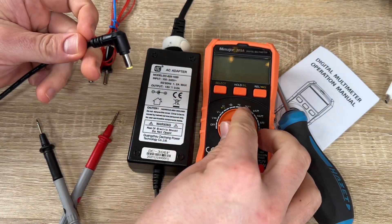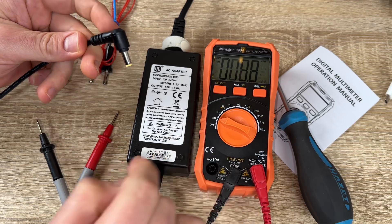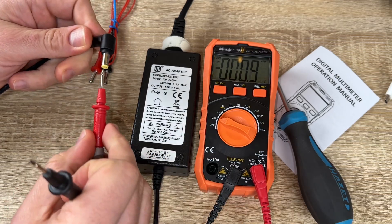This multimeter has overload protection on all ranges. The silicone cover is able to protect the multimeter from dropping and damage, and also protects us from electric shocks.